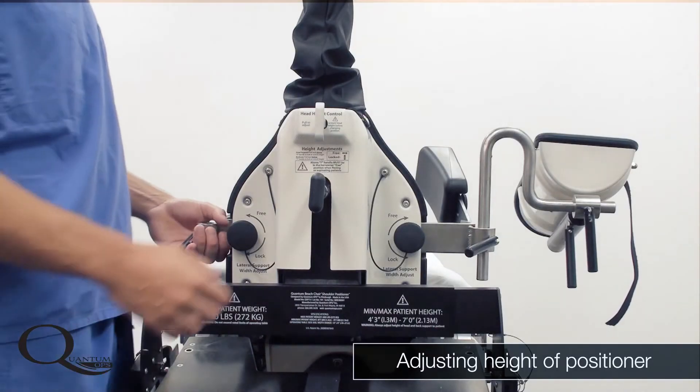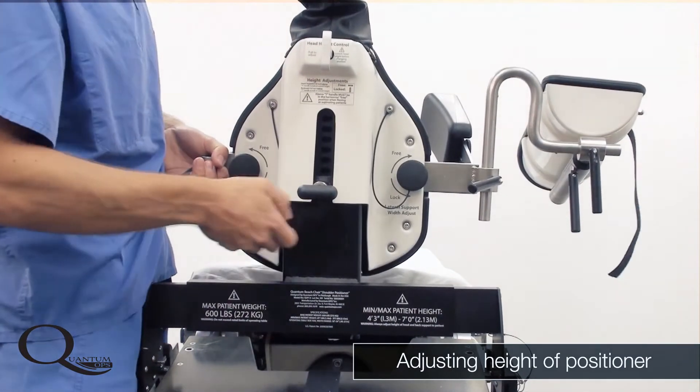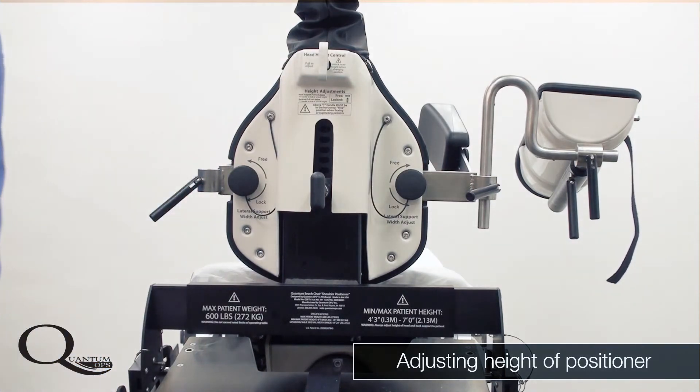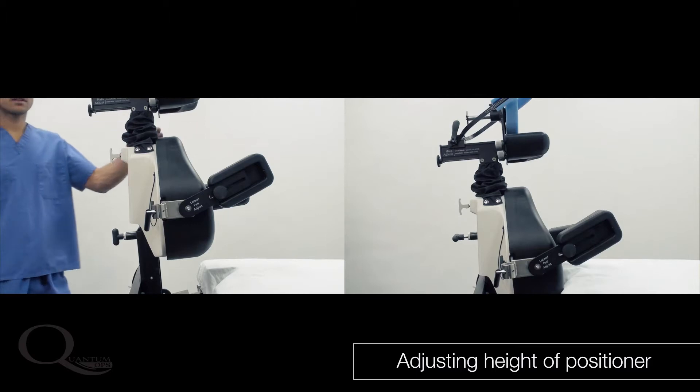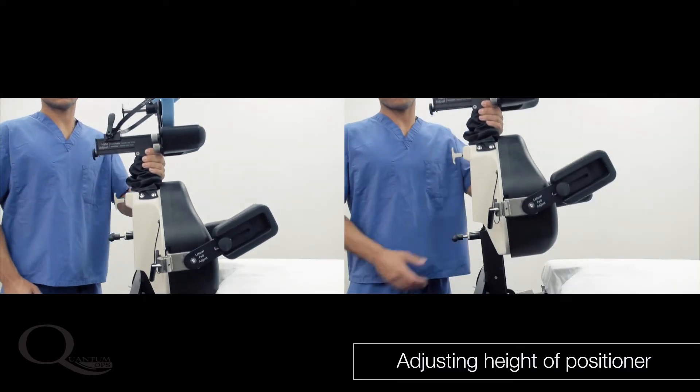The height of the entire Quantum positioner can be adjusted using the T-knob on the back of the unit. This allows the positioner to accommodate the spinal curvature of exceptionally tall patients. The critical thing to remember when adjusting the height is that the lumbar curvature of the backrest pad should be aligned with the natural spinal lumbar curvature of the patient.